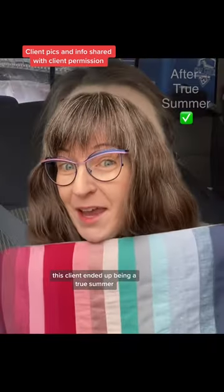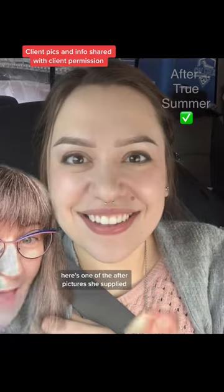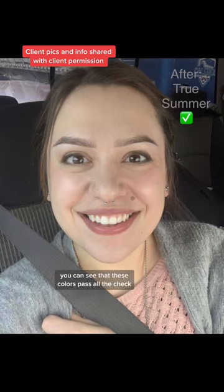This client ended up being a true summer, which is a fully cool skin undertone. Here's one of the after pictures she supplied, and if you do all five checks that I just did, you can see that these colors pass all the checks.